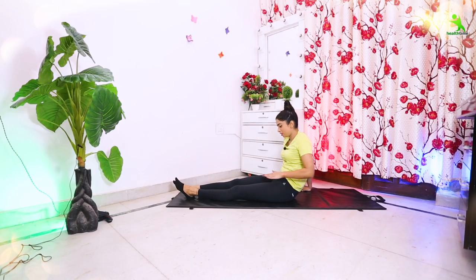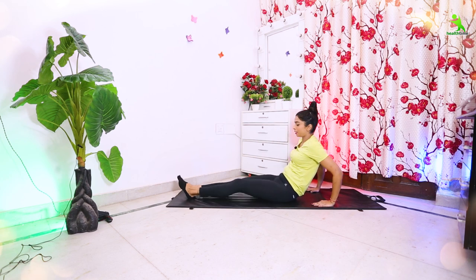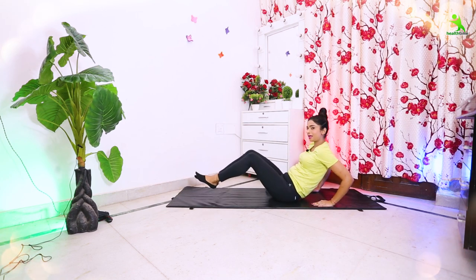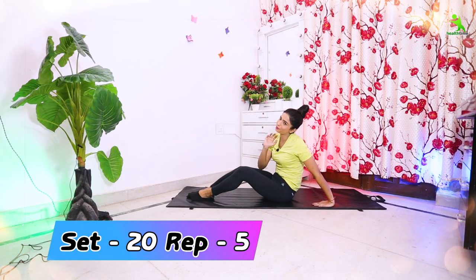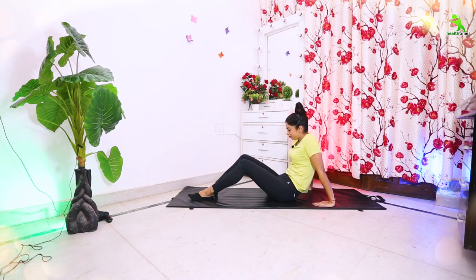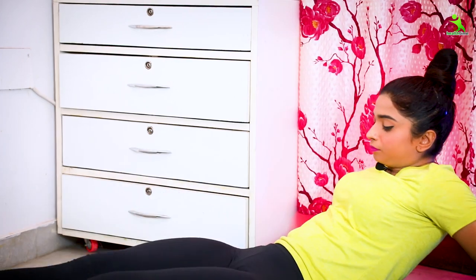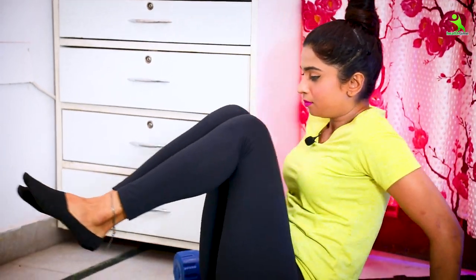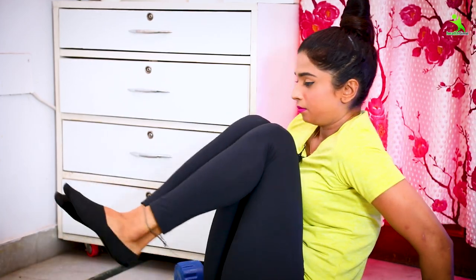For the next exercise, you have to spread your legs. First place your hands here. After that, spread your legs and knees. Then bring your knees to your chest. When you bring your knees back to your body, breathe out. When you extend, breathe in. Let's do it 20 times for 5 sets. Relax — your exercise is completed here.